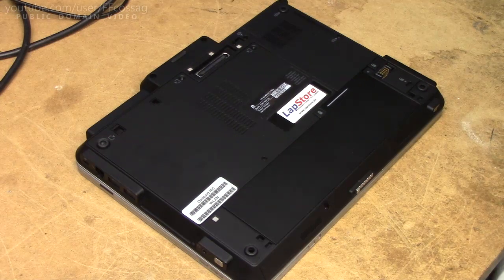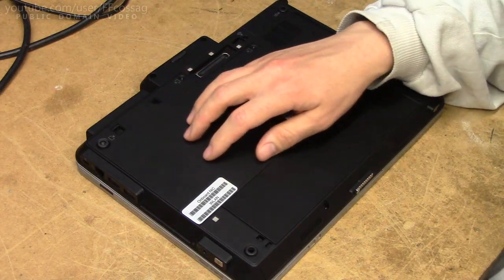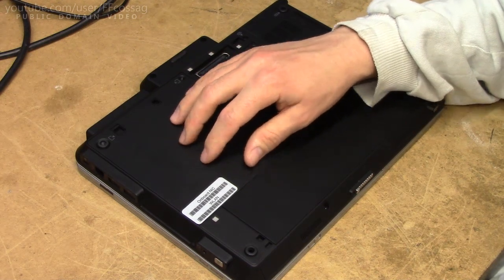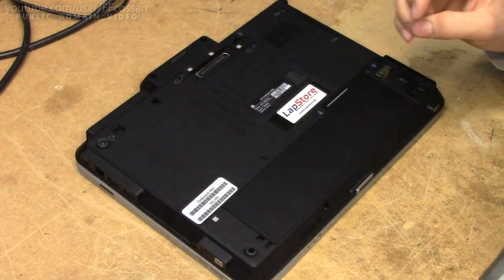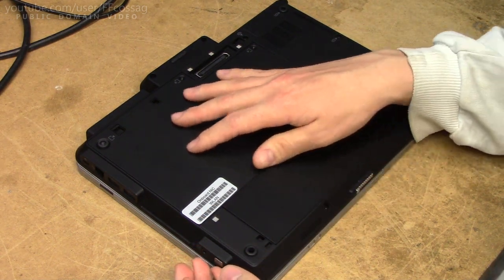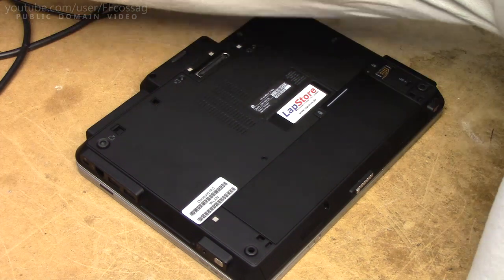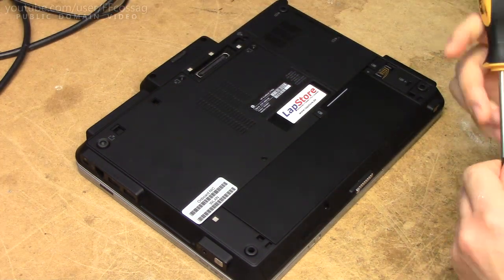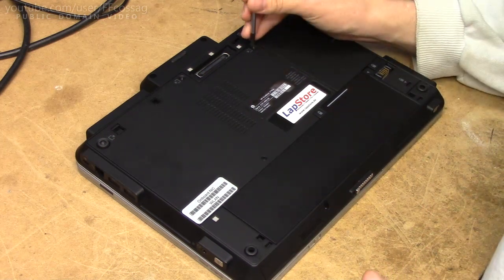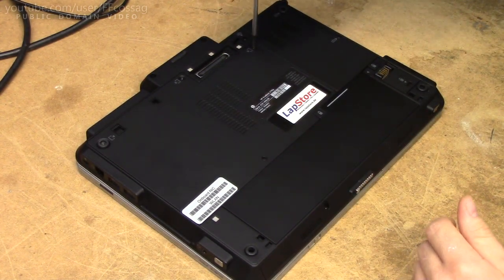If we flip it on its back, it really becomes obvious just how great a condition this machine is in, because the entire thing is coated in this kind of rubberised finish, which as you may know has a tendency to turn kind of icky with time. But on this particular computer it's in absolutely gorgeous condition — it basically looks like a brand new machine. Whoever's been using this has either taken great care of it or, more likely, it's just been sitting for most of its life.